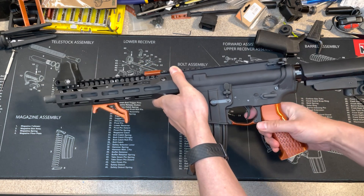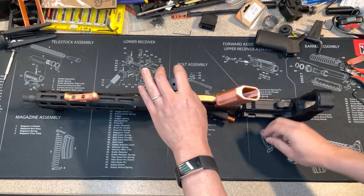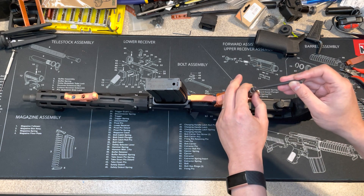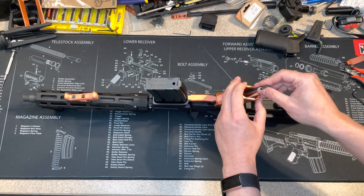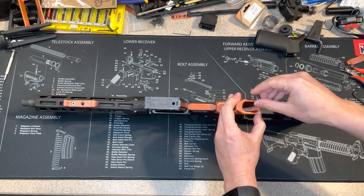It works. Put the screw back and we're done. It's really simple and straightforward — everyone should not have any problem doing this.